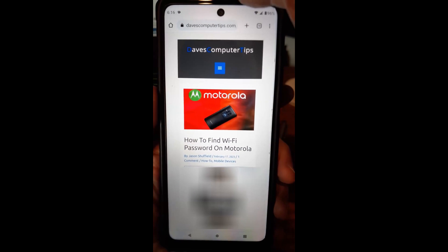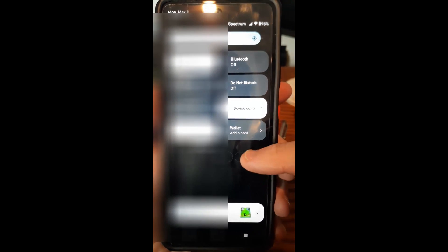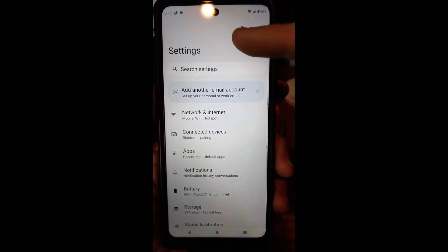The first thing you want to do is swipe from the top twice. That brings up on the Motorola the gear icon, which you want to tap on. Tap on the gear icon and it brings up the settings screen.